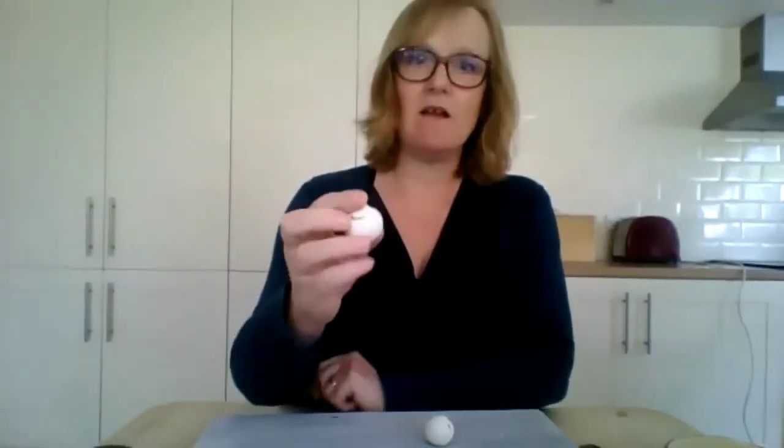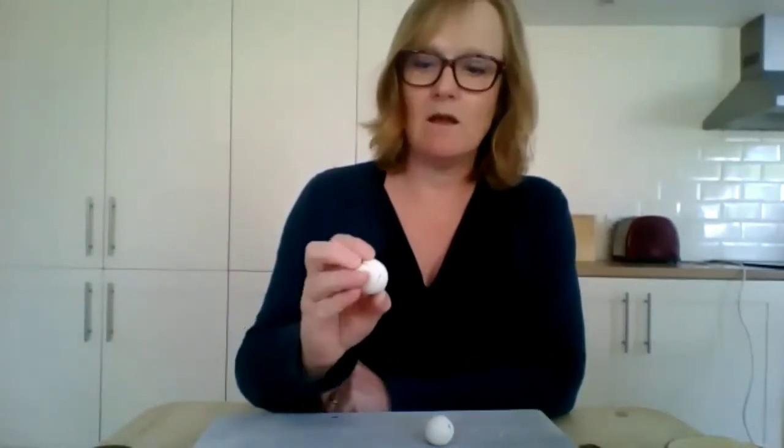You mix up the dry ingredients, then dribble in 125 mils of water, and mix it around exactly like making pastry. Bring it together in your hands, pack it into a pastry-looking thing. I had more success when I put it in the fridge to settle — they say that about pastry, you need to let it relax. Then I put it on a board and chopped off bits about the size of the tip of my thumb.